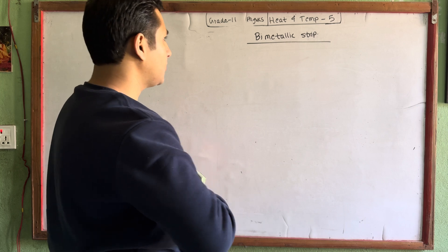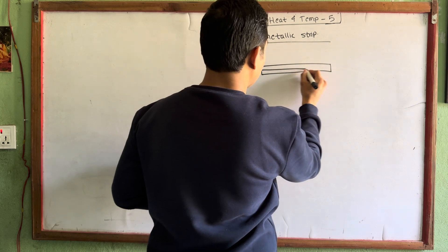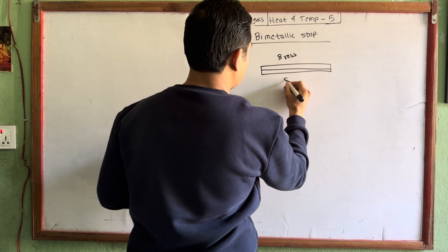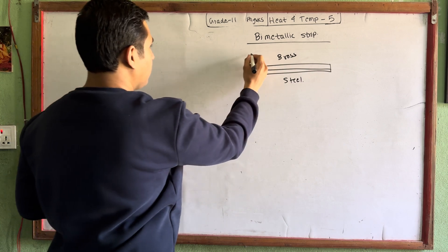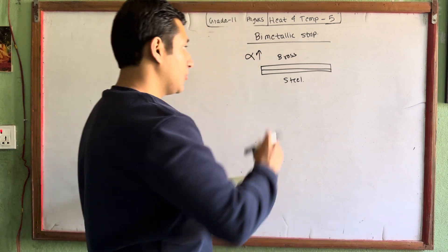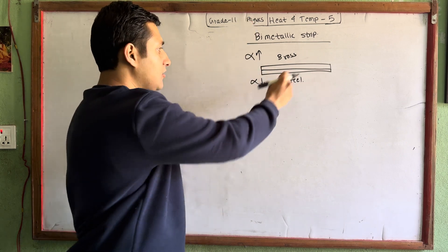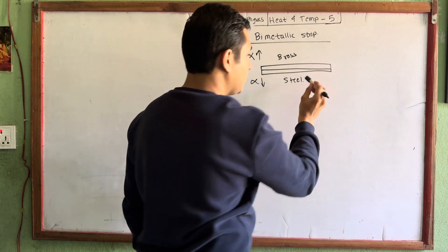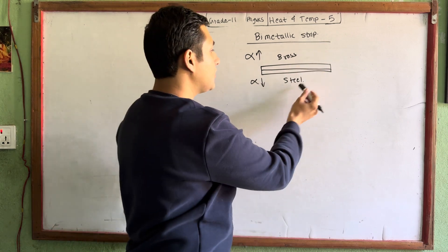A bi-metallic strip is made of two different metals. Imagine we have brass and steel. The brass has a higher coefficient of linear expansion, alpha. The steel alpha is lower. So brass expands more than steel. The brass expansion is very large, and the steel is very small.